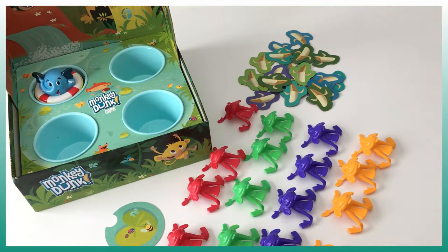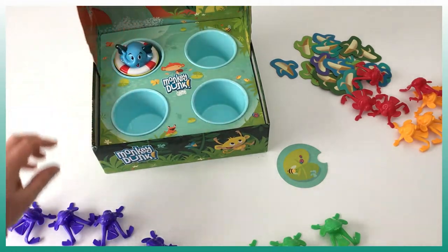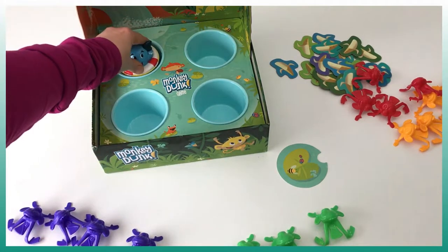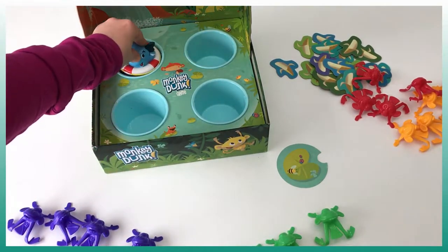I'm going to show you a two-player game. We have placed the box here, the elephant in the left corner. We've prepared our monkeys and when ready I'm going to press on the elephant to start the timer and we have to throw the monkeys in the water.